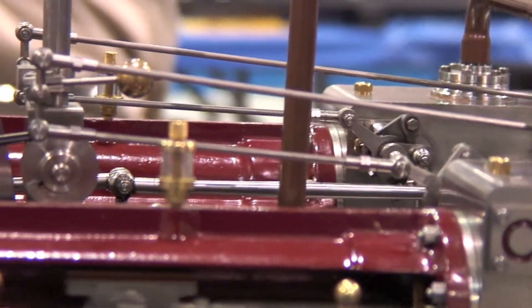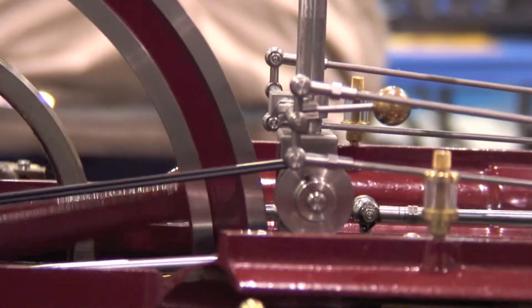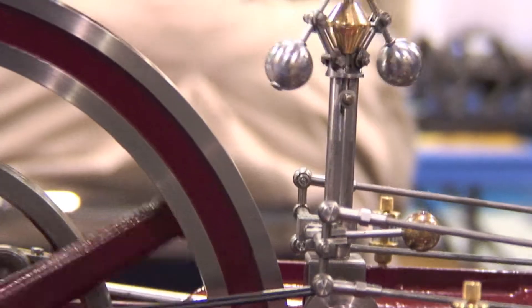I think it's even earlier than the early 30s. I don't have a single hoop skirt in my collection. And this is a beautiful one, isn't it?